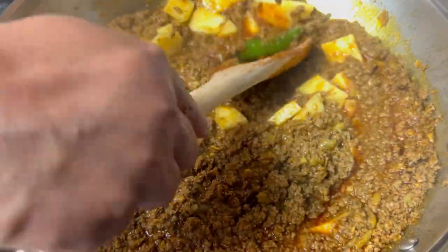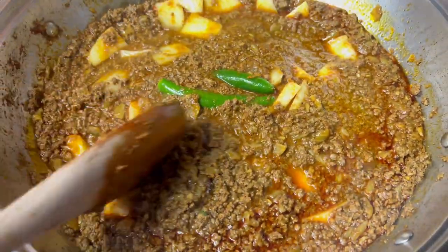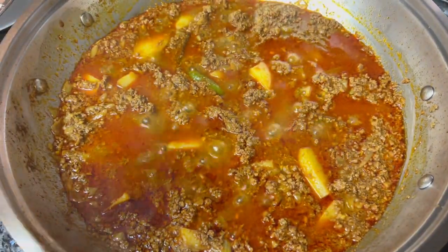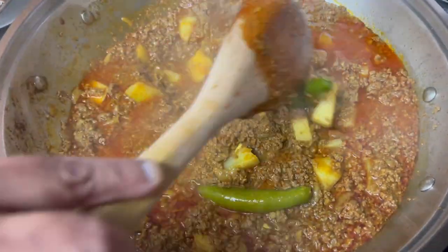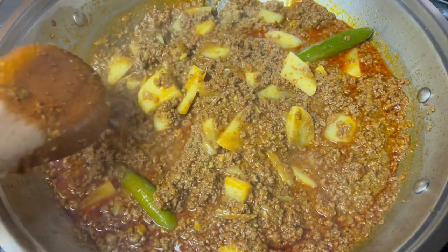Two serranos. I'll let the potatoes cook — it shouldn't take more than six to seven minutes because they're thinly sliced. I've checked the potatoes, they are soft, and it looks like my ground beef is done. I'm going to plate this for you next.